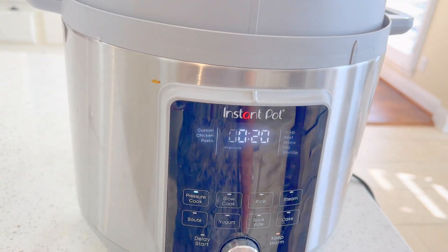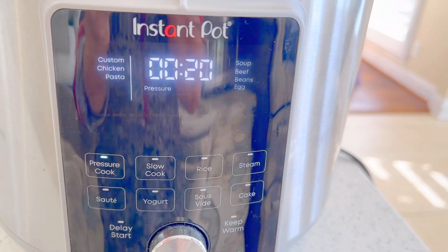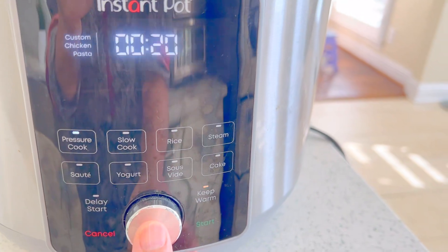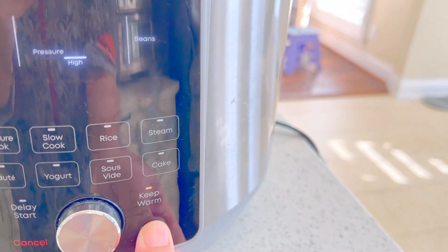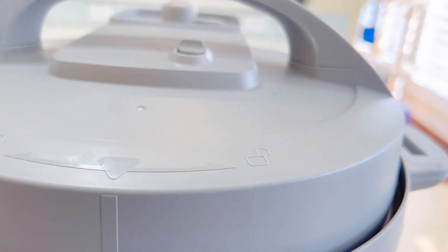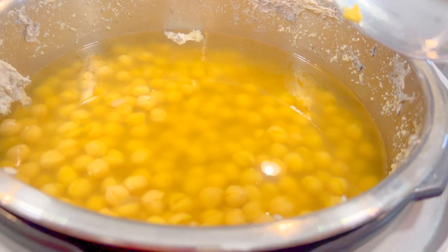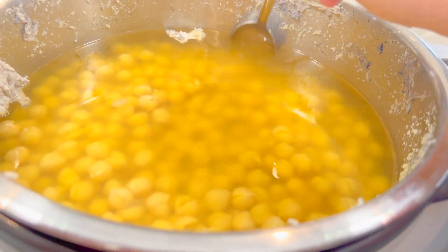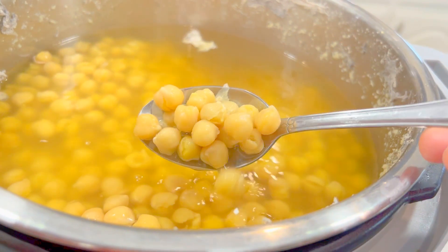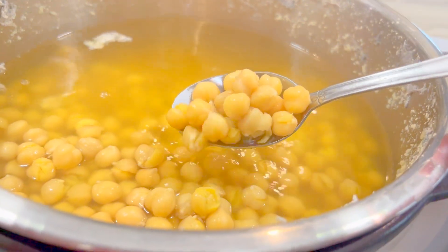I have put my chickpeas in my Instant Pot, set the settings to pressure cooker, selected beans, and turned it on. We'll wait about 20 minutes. I just opened the pot and the chickpeas are totally cooked after 35 minutes of boiling.